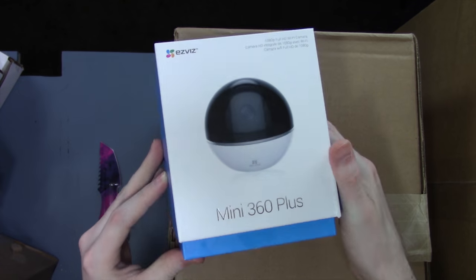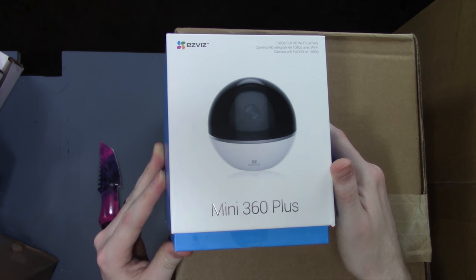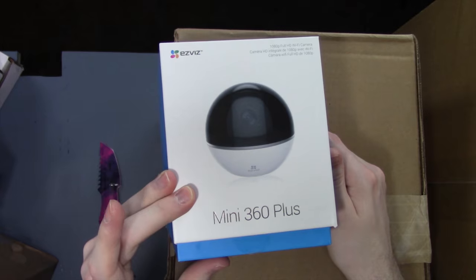Next up here we have something I already went ahead and unboxed — the EasyViz Mini 360 Plus, which is another security camera. I'm going to have a review and setup tutorial on that shortly.